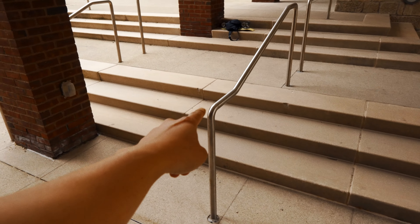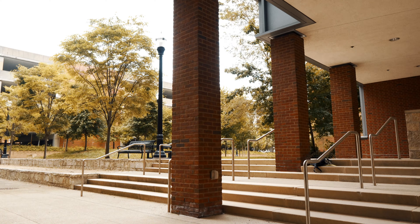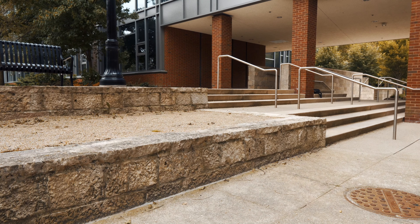Welcome back to another episode of Bridging the Gap. Today I'm going to be doing something difficult for me. I'm going to be jumping from this rail, this very smooth thin rail, bouncing off this pillar and then 180 precisioning back onto this rail.